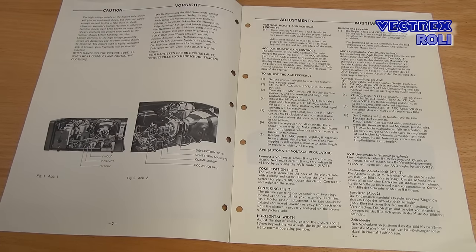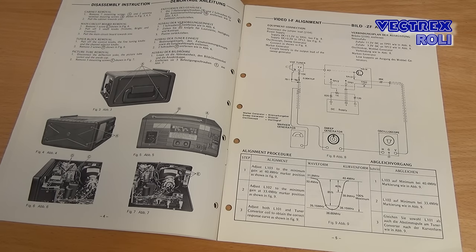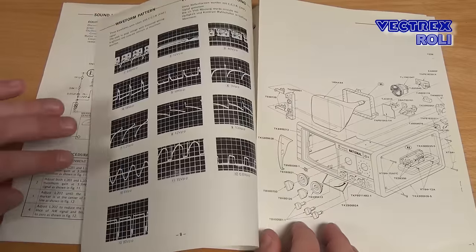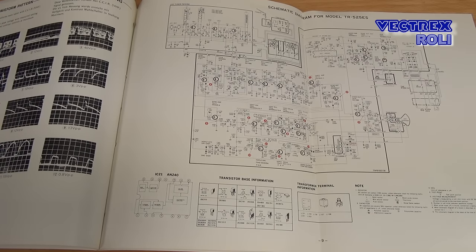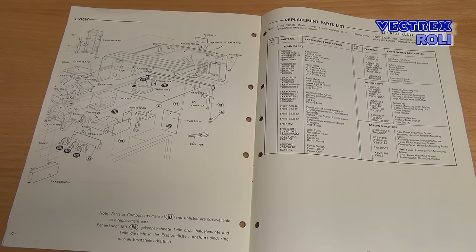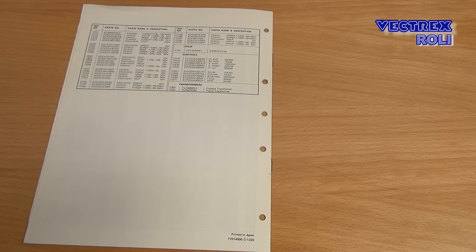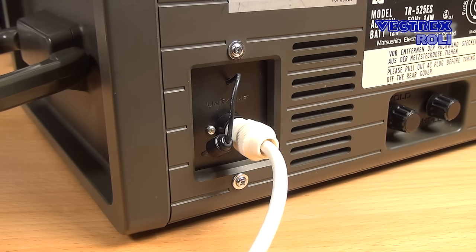Today there are whole development departments only working on adapting the design of new products so that they will fail after approximately four to five years. There are certain tricks to do that, like using low quality capacitors or reducing the cooling effect on certain integrated circuits so that they will fail over time. So when you pay for a new dishwasher, your new TV or your gaming console, you also pay for an expert that makes sure you will get a product which will die sooner or later after the warranty period. This was not done like that back then when this TV came out — it was built to last and built in a way that you can even repair it.